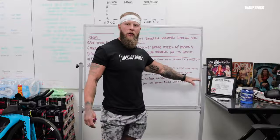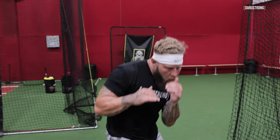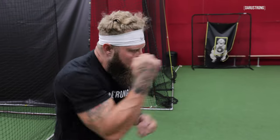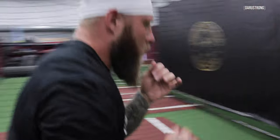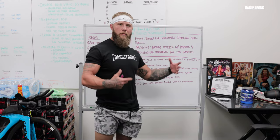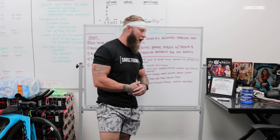Next we're going to go purely specific — so now you're looking at shadow boxing, free rolling, something like that. This is going to mimic what you're going to be doing inside your practice or inside the fight. It can be drill-oriented. You want to be sports-specific, and it's going to prep you for the fight or the practice.